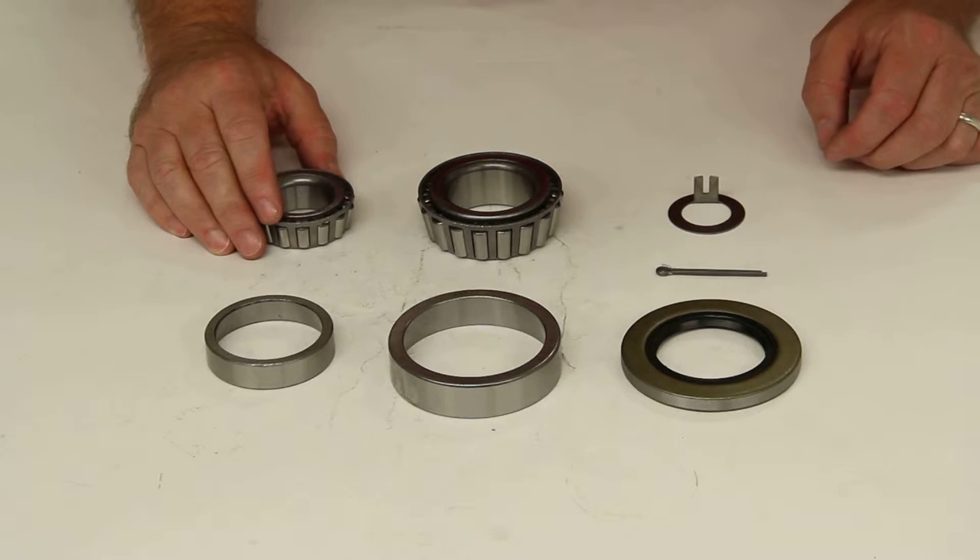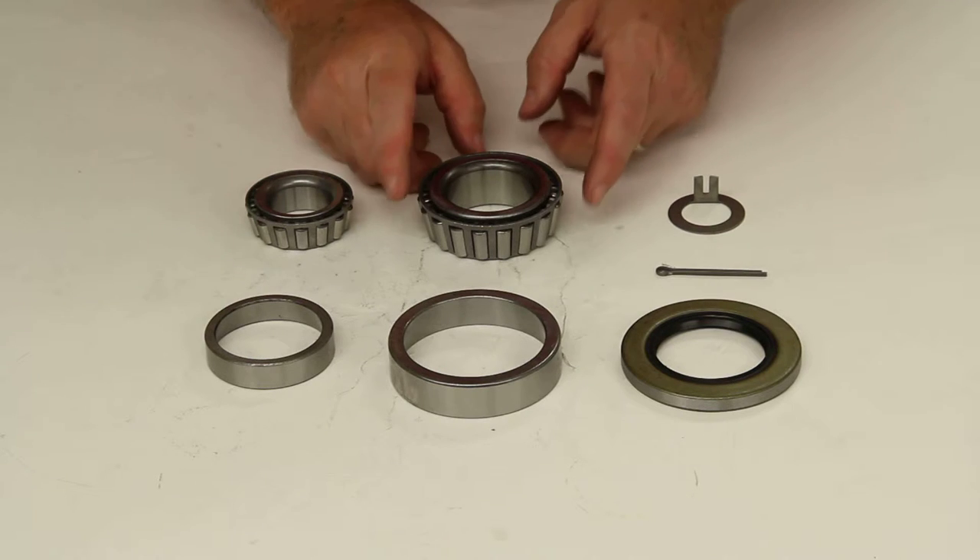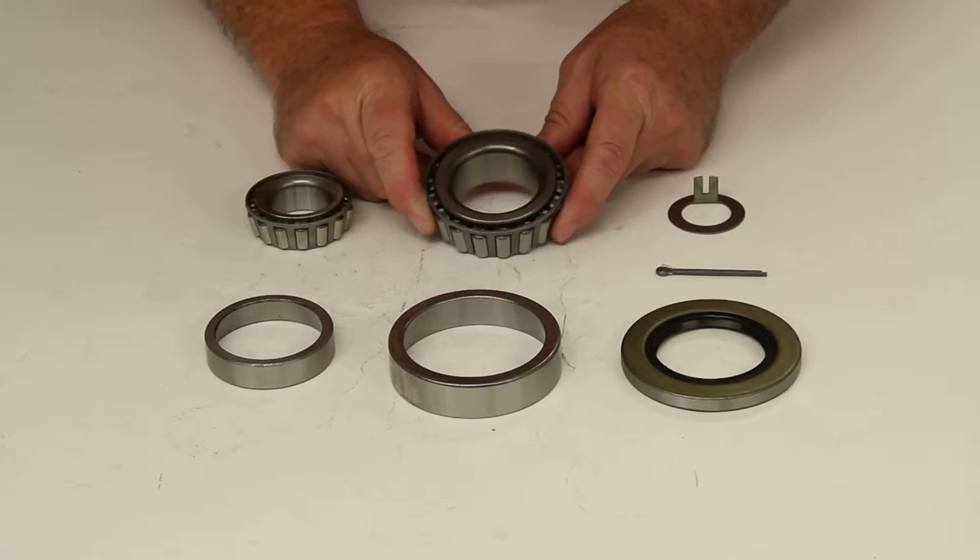Today we're going to review part number BK3-110. This is the TruRide Trailer Hub Bearing Kit.